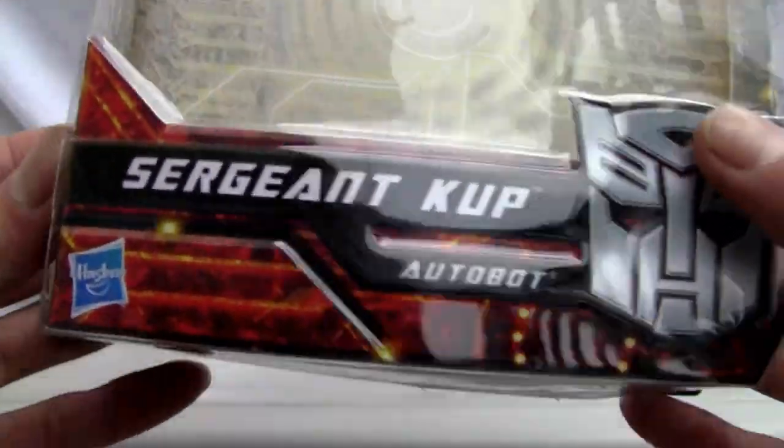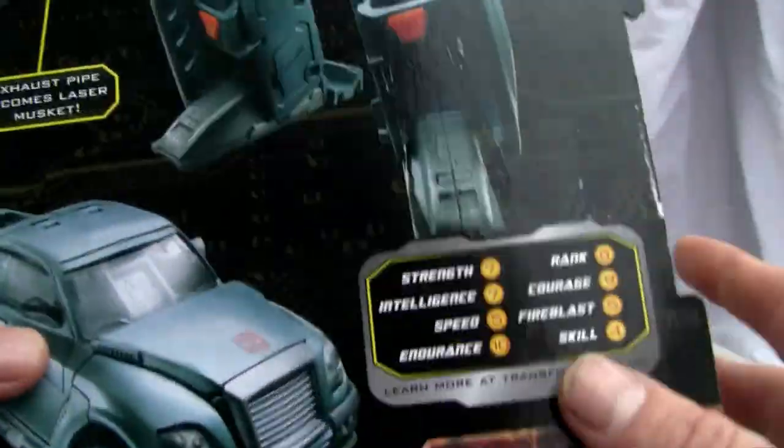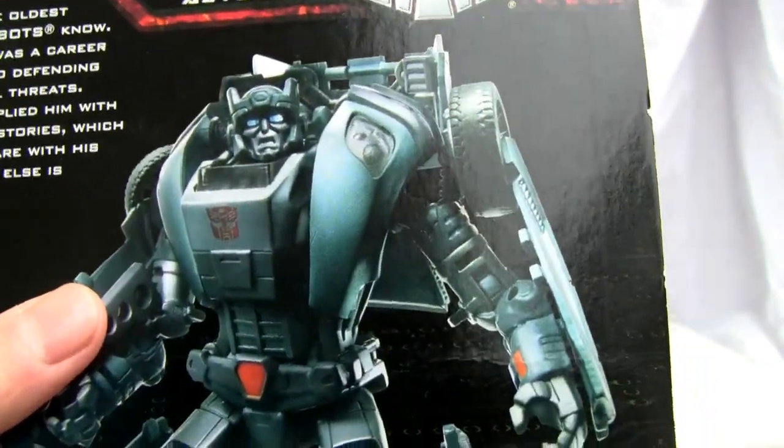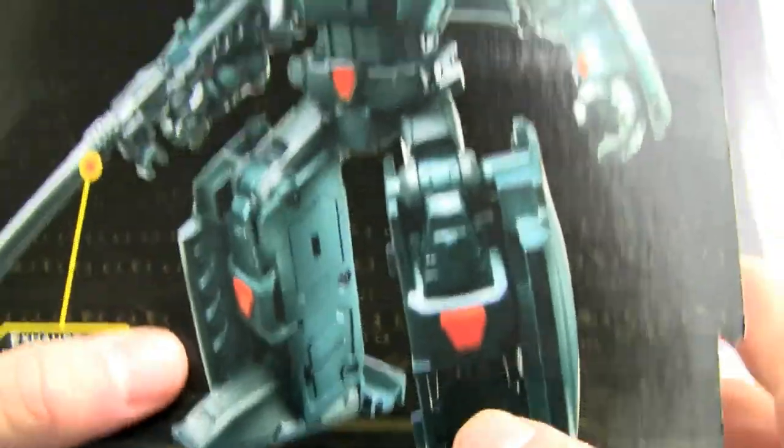It came out in 2010, made by Hasbro. It's an American toy — I get them sometimes, I like them. The United World version is better, but I'm not gonna review that because I have no idea where that thing is. And of course this is the prototype and doesn't look anything like that.